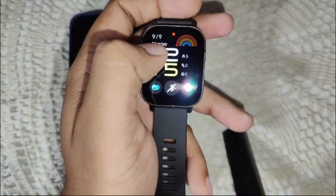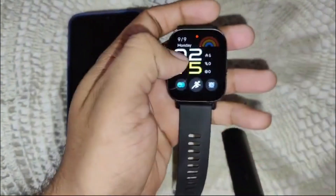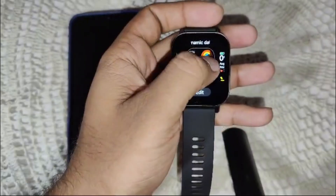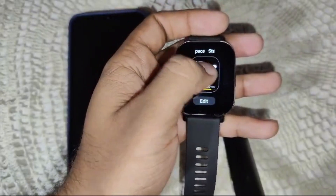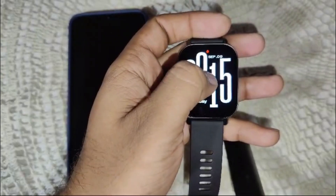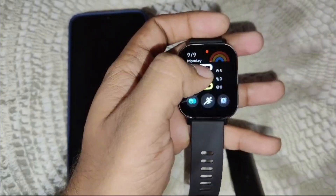To wake the watch, double tap on the screen. Then press and hold the watch face. You will see the current watch faces available. If you want to change it directly on the watch, you can browse here — there are three watch faces available on the watch by default.